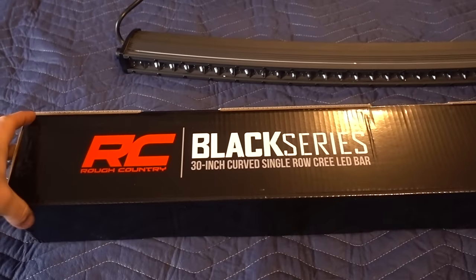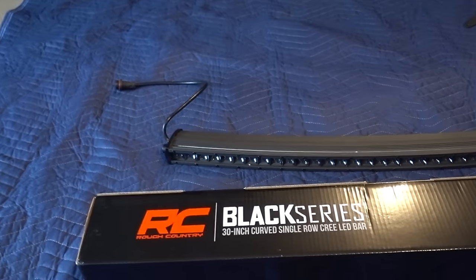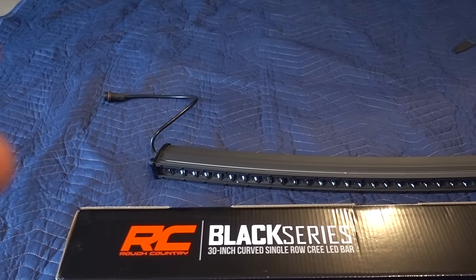I wanted to mount it in between this opening right here. I had some requirements: it had to be the cleanest possible and had to look like it belonged. I think I found something I'm going to be happy with that you're not really going to notice too much. It's not a dual row — it's a single row 30-inch LED bar. This is actually from Rough Country, their black series — a 30-inch single row curved bar, which was really one of the requirements I wanted.